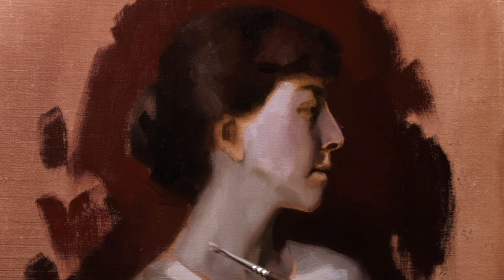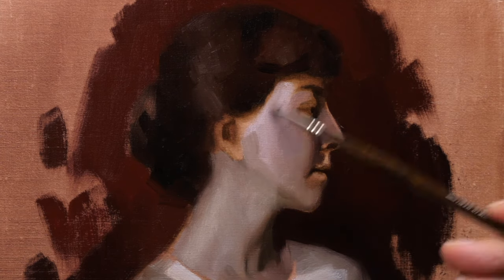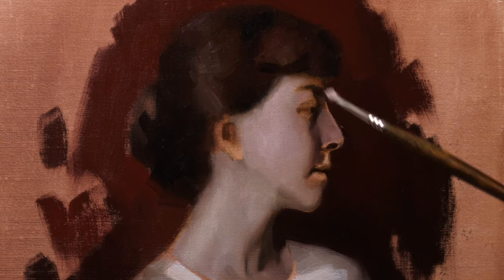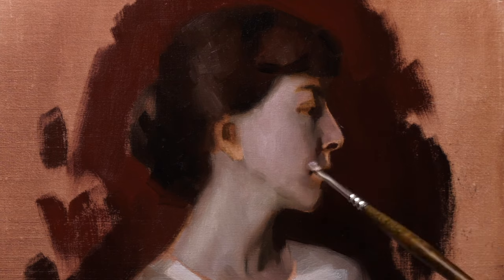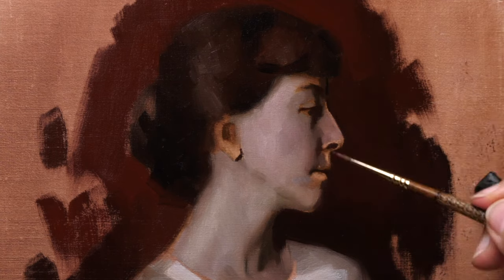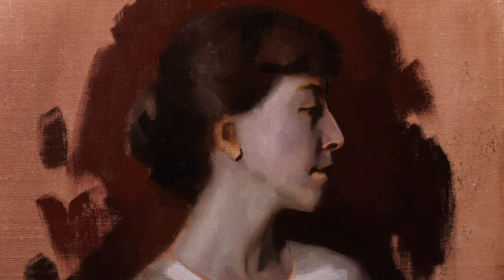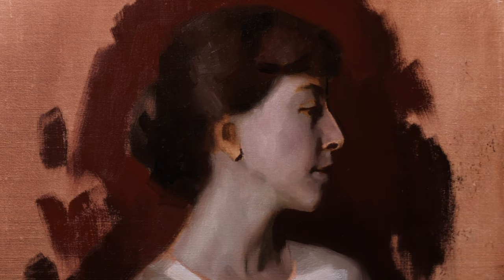Next up I start to include the larger masses of light to indicate her light shape, and through that journey I also begin to cool down the complexion where appropriate. There's still a bit of canvas shining through in some of the areas of the features, but those will be attended to once I'm ready to refine the drawing in the area of the eye, the nose and the mouth.